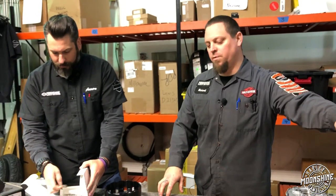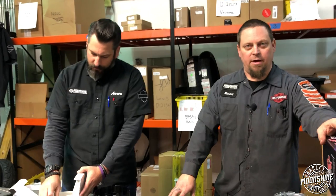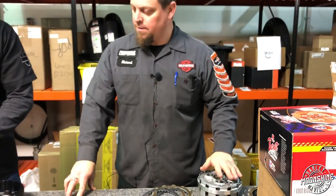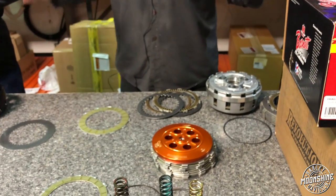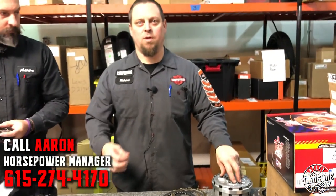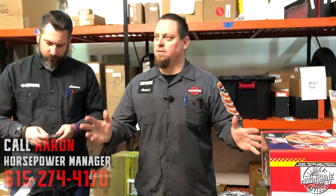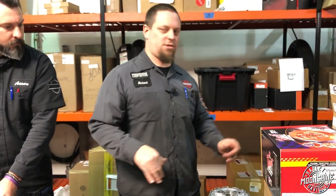One thing to be careful of when adding these different types is clearance inside your primary. A lot of the slim-clearance primaries have a hard time dealing with extra centrifugal weights added to the outside of the clutch pack. Slim primaries keep the bike narrower, but you also have to consider how much room you have — they don't really manufacture a whole bunch of dead space into these things. Sometimes we'll have to incorporate a spacer plate around the primary to accommodate the clutch, depending on the type.